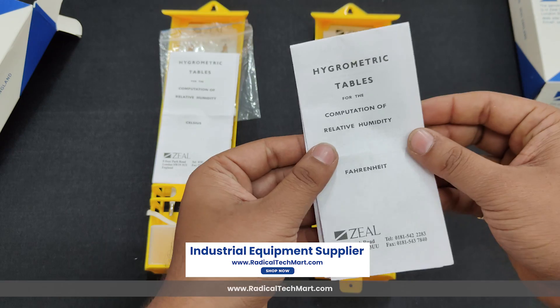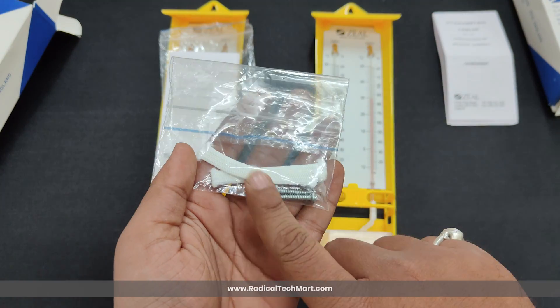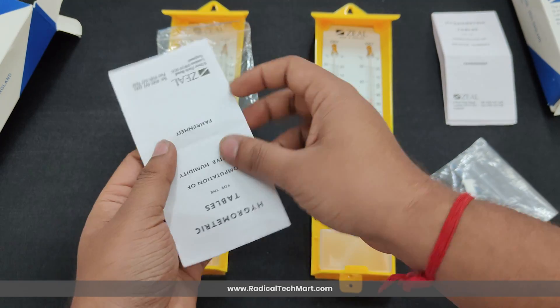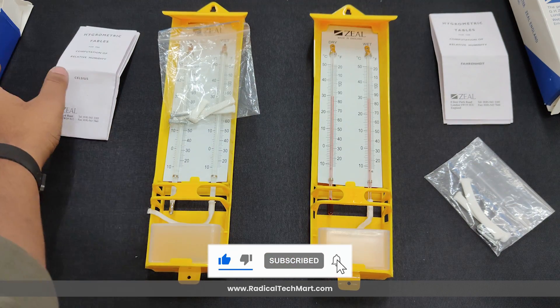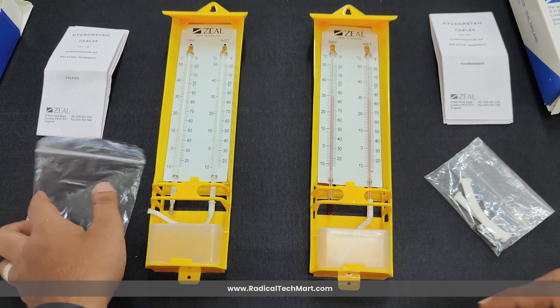So this was all about the wet and dry bulb hygrometer offered by Zeal. Hope you liked the video and thank you for watching. If you found this video helpful, don't forget to like, share and subscribe for more product overviews and tech tips. See you next time.